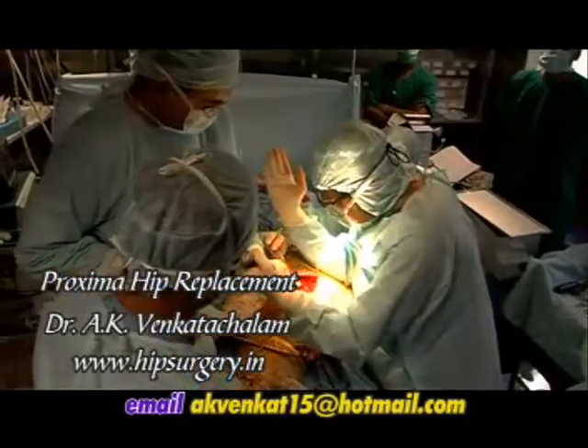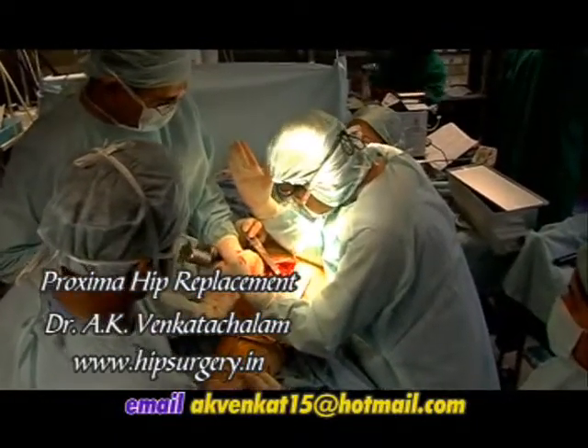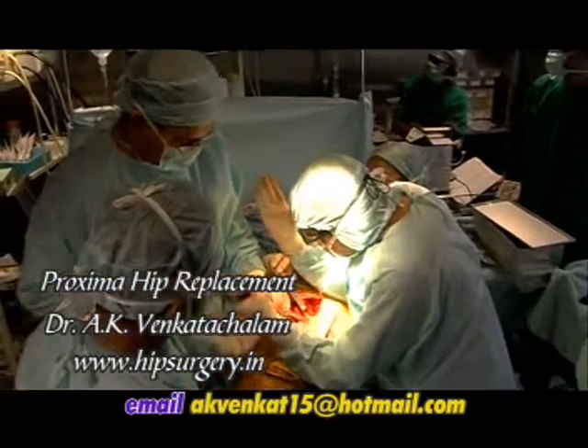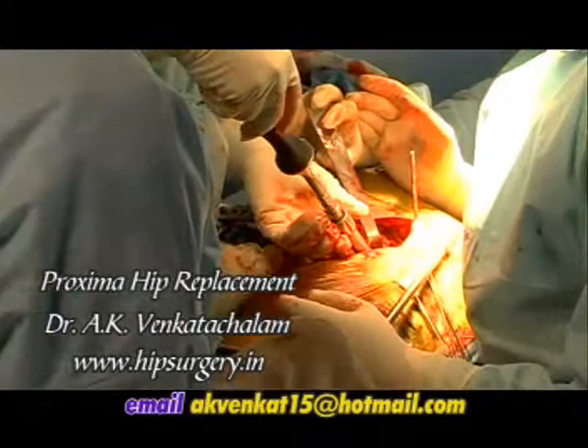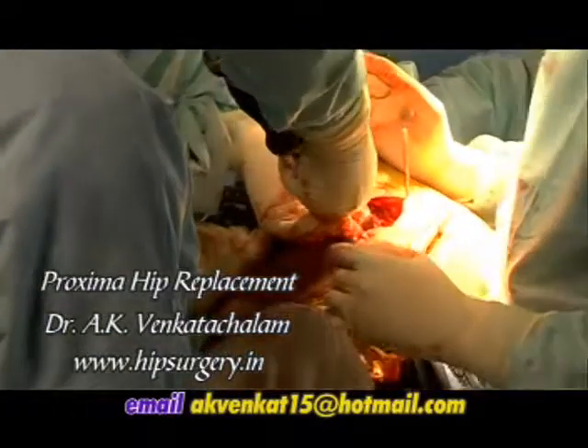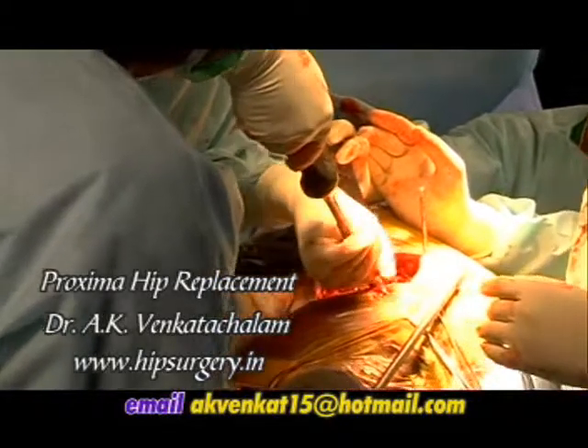When the surgeon is satisfied with the position and snug fit of the trial cup, the real implant is placed and hammered to the correct depth. The cup inserter is removed. The real cup is bigger than the last trial cup by 1 mm.